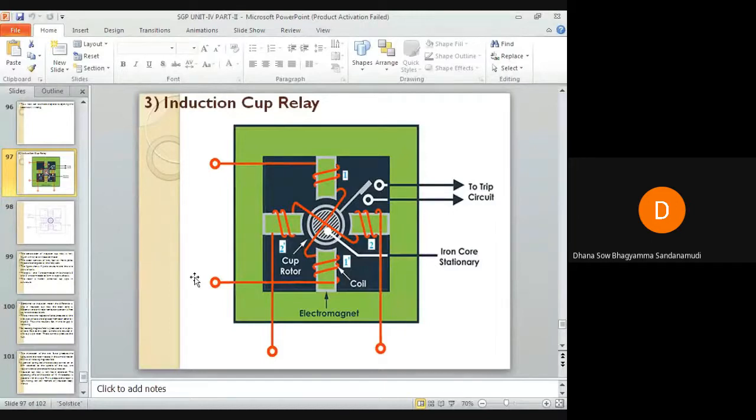The next type of relay is the induction cup type relay. Its construction is very much similar to an induction motor. The stator consists of either two poles, four poles, or more than four poles. In this image, you can see four poles on the stator.